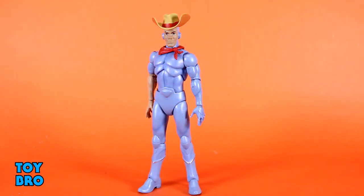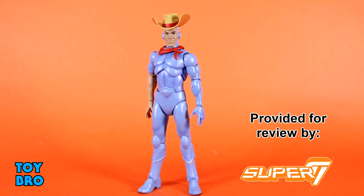Let's pull him out and take a look. Out of the package is Silverhawks Ultimates Bluegrass — the first of the actual Silverhawks that I'm taking a look at, and easily my favorite of the two in this wave. Just based on his entire motif — the guitar aspect, his voice actor — there's a lot about Bluegrass that I just really like.